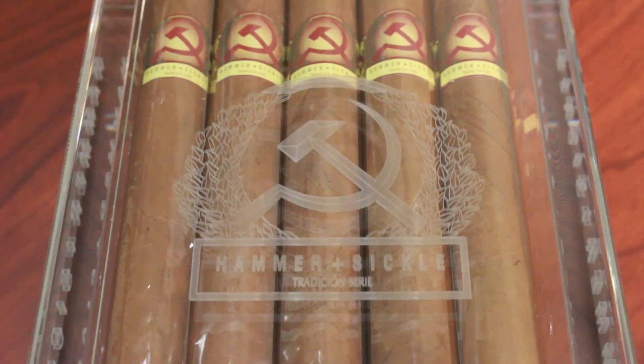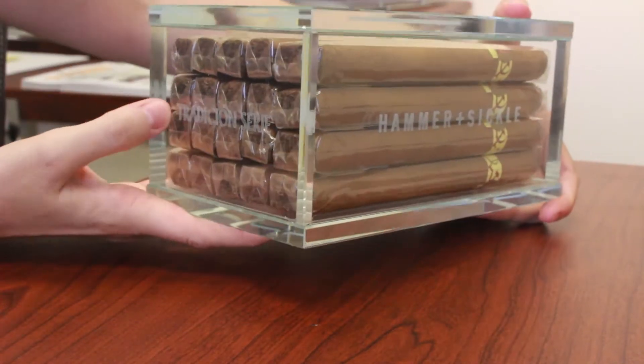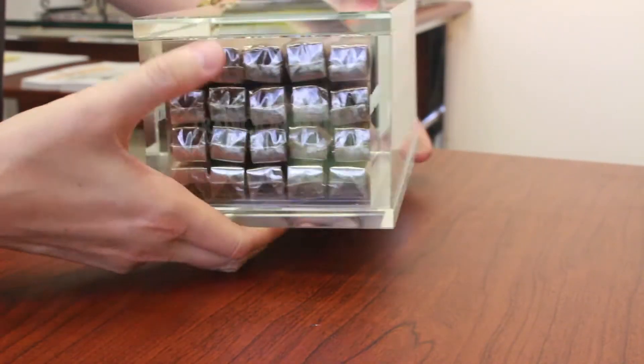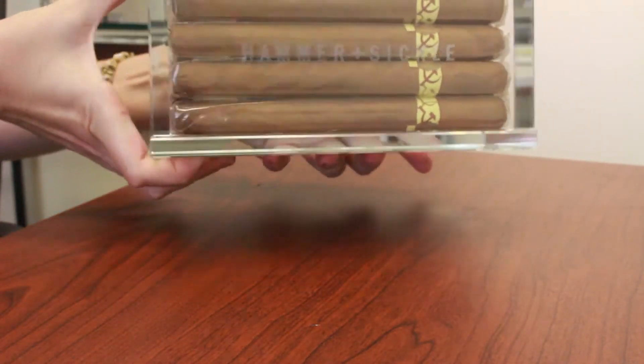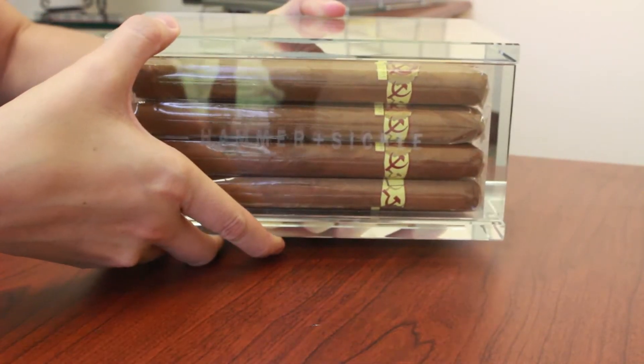You are definitely going to want to order one just to keep the box, in my opinion. On the top of the box you see the Hammer and Sickle logo etched onto the lid, down on the front side you see 'Hammer and Sickle' etched onto it, and on the side you see 'Tradition' etched in as well.